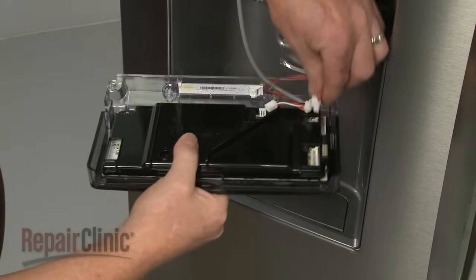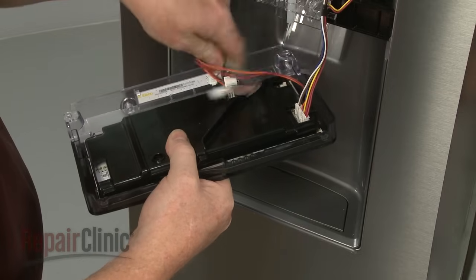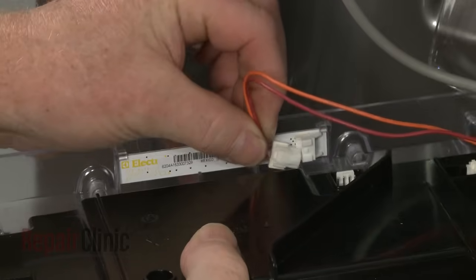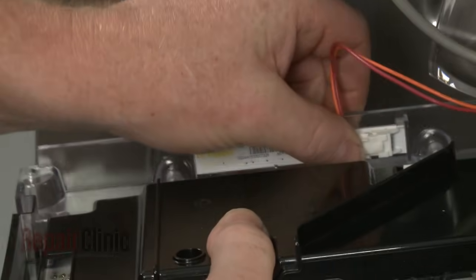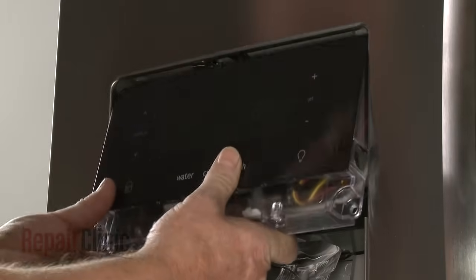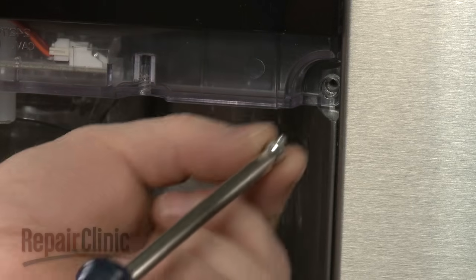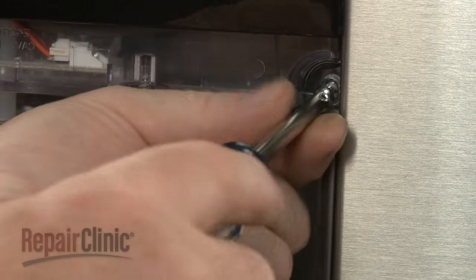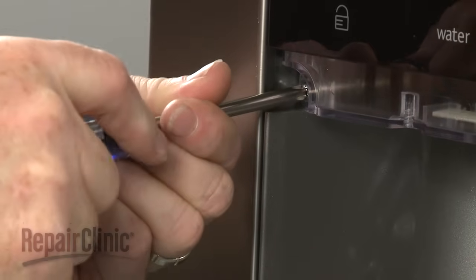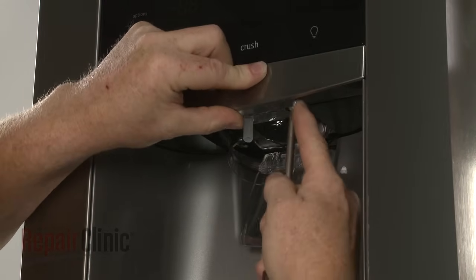Reconnect the wires to the appropriate terminals on the control panel. Insert the mounting tabs into the slots in the upper housing and push the panel into place. Replace the screws to secure. Realign the lower trim and secure it with the screws.